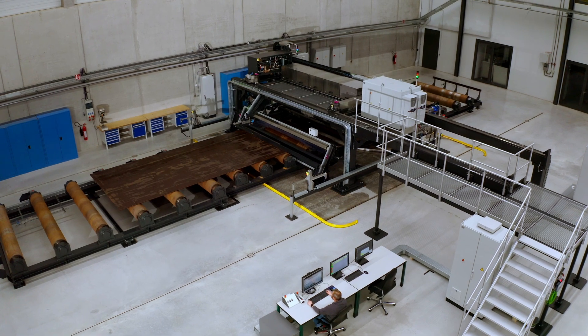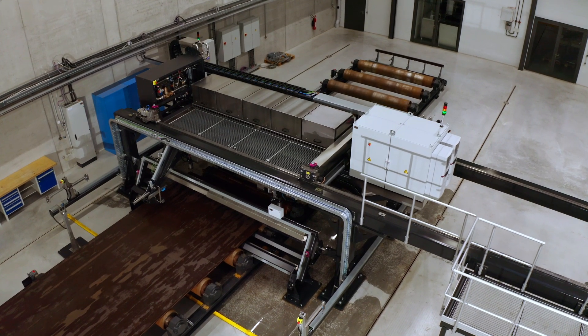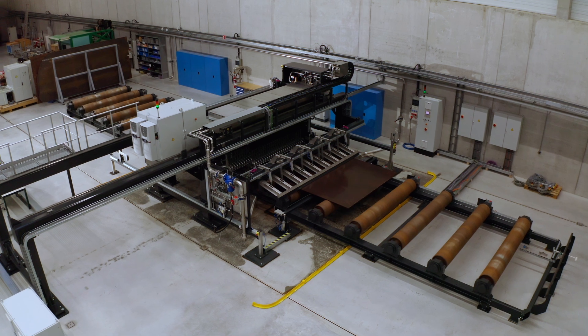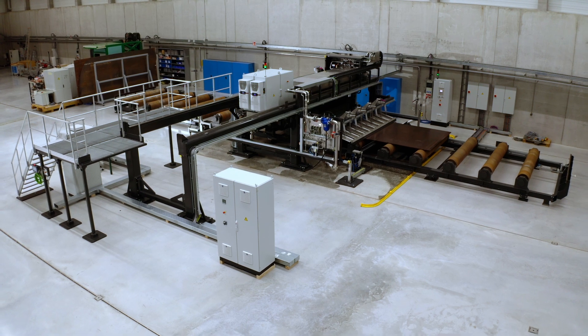Plate Proof enables high-performance, non-destructive testing of plates via ultrasound. It combines modern ultrasonic electronics with a robust and maintenance-friendly system design. Everything about the system is made to withstand the harsh operating conditions that are typical of rolling mills.